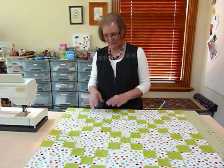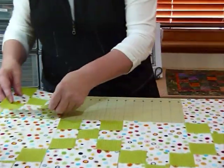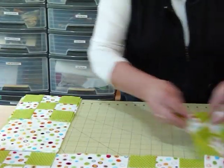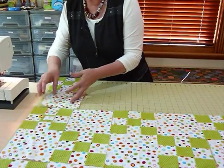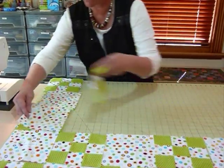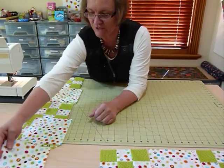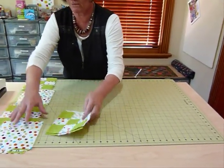I've laid it all out, I've numbered my rows, I'm happy with my layout. Now I'm going to pick up my rows and stack them one on top in order with the numbered block at the bottom, and I do that with all of them so they're all ready to go. If I'm not sure what row I'm working on, I can just look at my bottom block and it tells me that's row number two. You might have ten rows — it doesn't really matter, the method is the same.